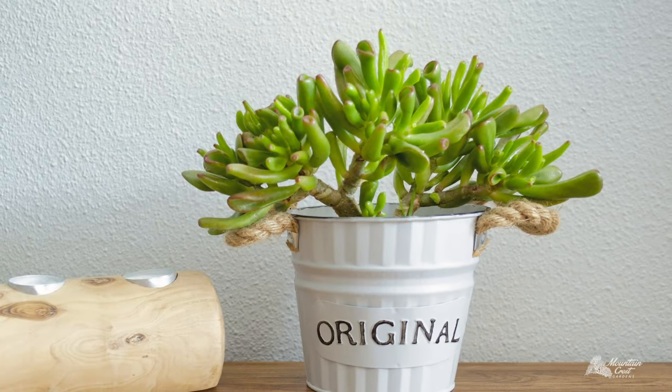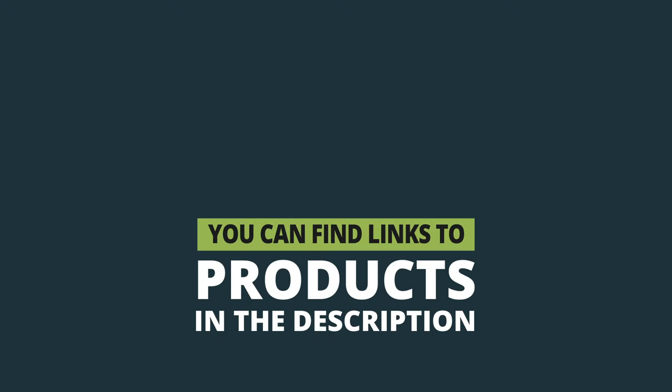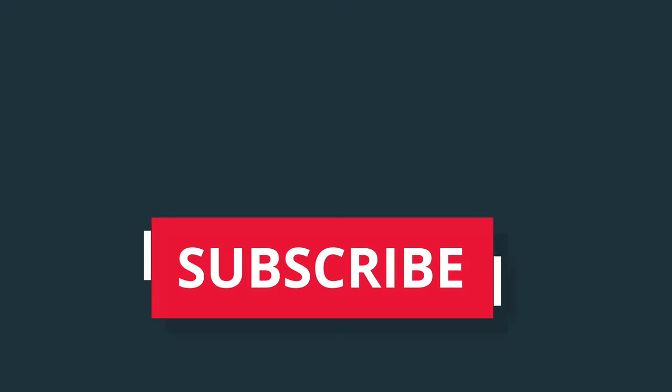We hope you enjoy these stylish and easy to grow succulents. Links to our products are in the description. Please subscribe to our channel and click the bell to get alerts.